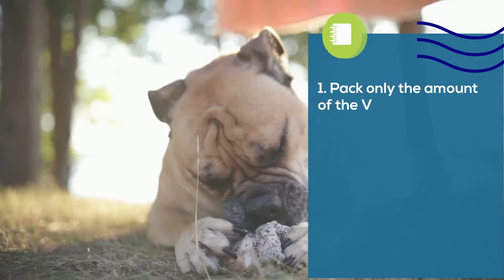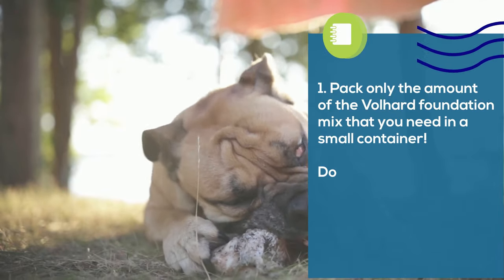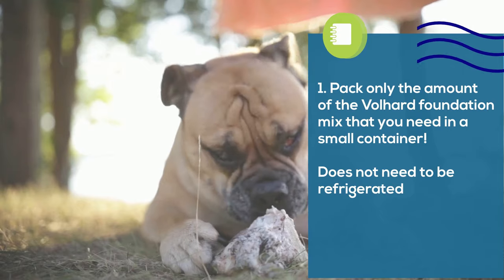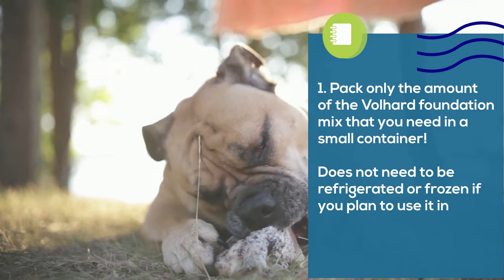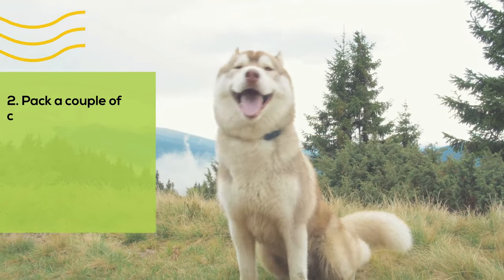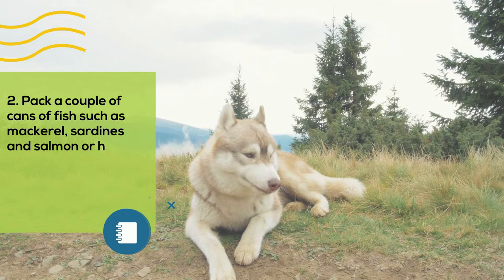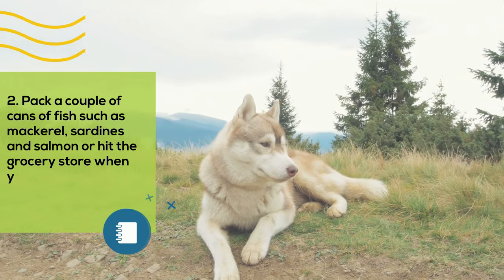1. Pack only the amount of the Volhard Foundation mix that you need in a small container. It does not need to be refrigerated or frozen if you plan to use it in a short period of time. 2. Pack a couple of cans of fish such as mackerel, sardines, and salmon, or hit the grocery store when you get to your destination for some meat.